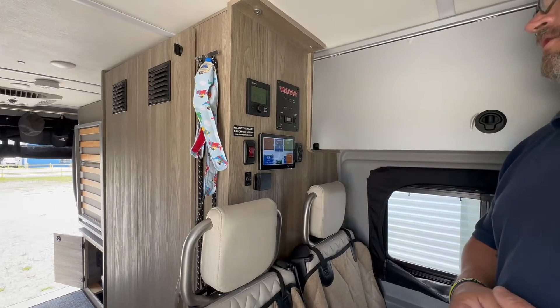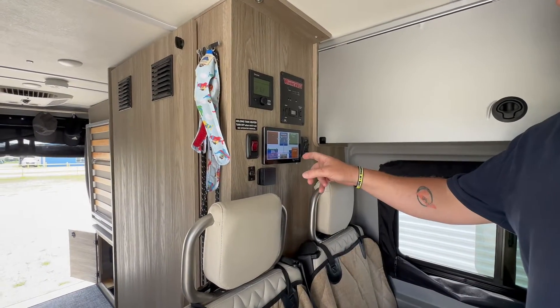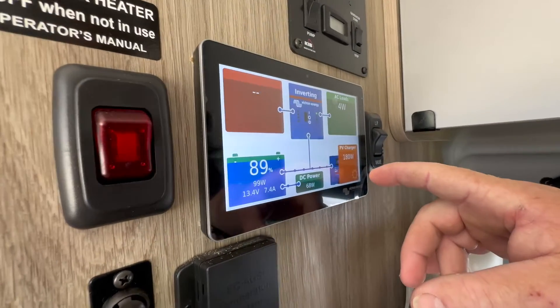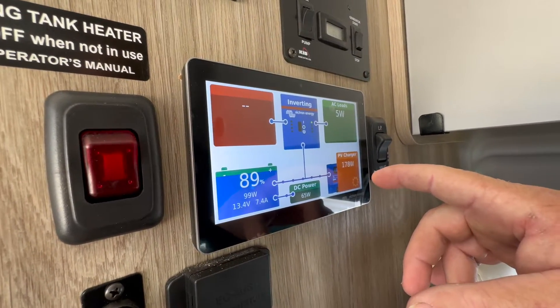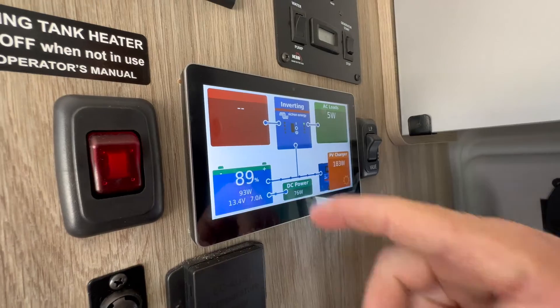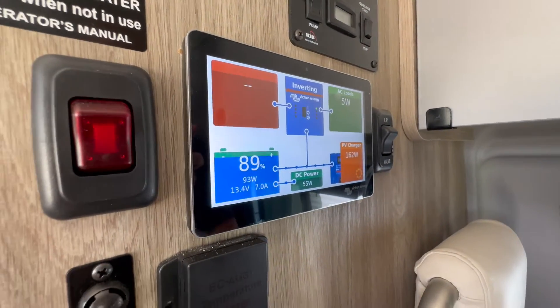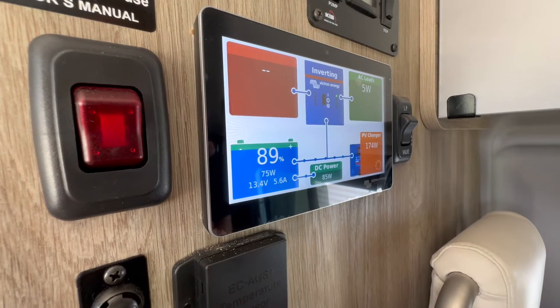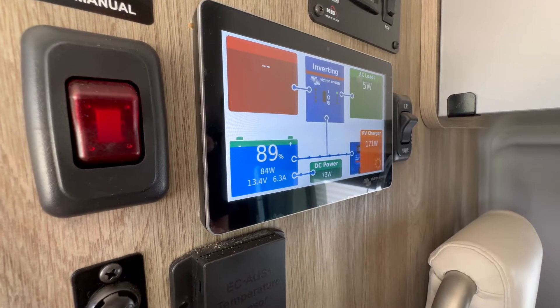I just started the van a little bit ago. I just wanted to show you — currently she's bringing in 180 watts from her solar panel. You can see it's coming in to the battery bank charging. After usage, she's looking at 6 amps right now.